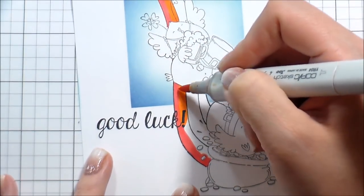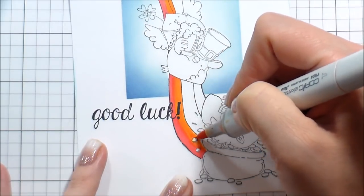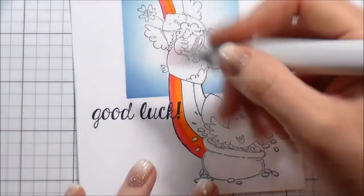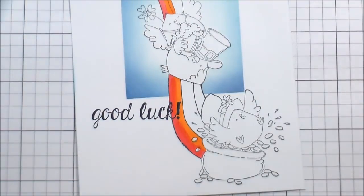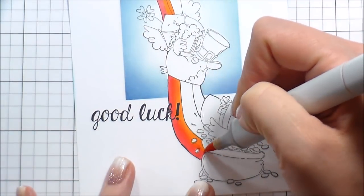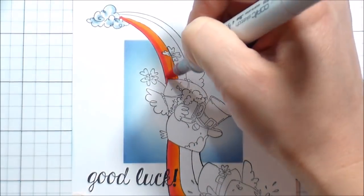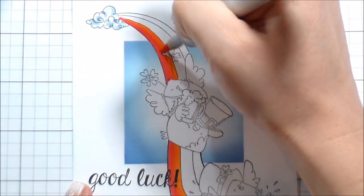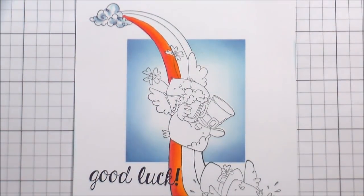Reason number two why it was a terrible idea to stamp my sentiment first: I stamped it in Simon Says Stamp black ink. Their Intense Black ink is Copic safe — it will not smear or blur when you use Copic markers. Their regular black ink is not Copic safe, which means I put it down and then colored over it and I'm desperately trying not to smear the ink. We're going to fix it later.